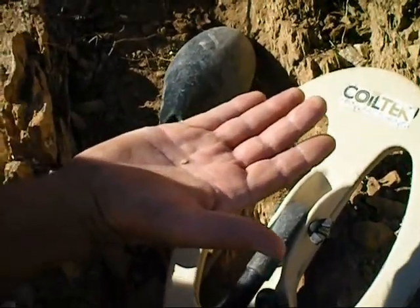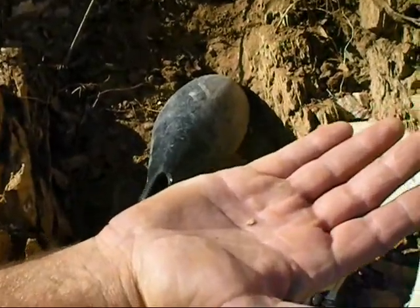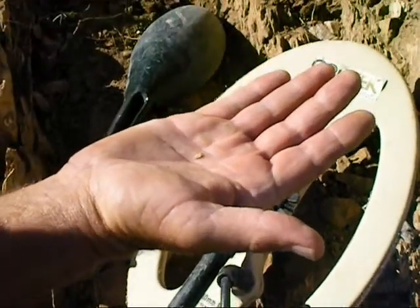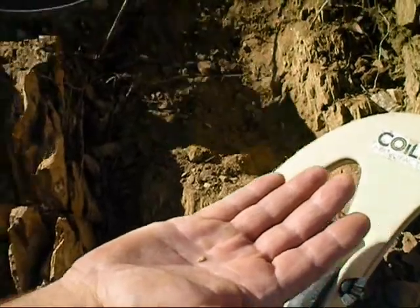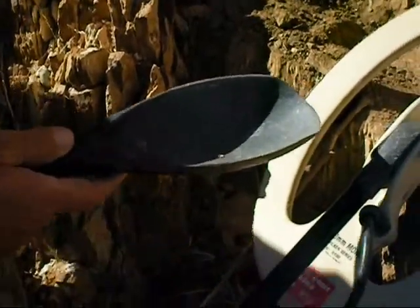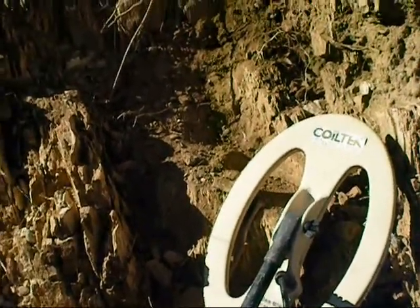We've been over this area quite a few times with the 4000s and 4500s. But that nugget was down probably about 4 inches. So pretty amazing to find that little nugget. We're here in the Bradshaw Mountains using the Minelab GPX 5000 with the Coil-Tec Goldstocker coil and just found a little tiny nugget.